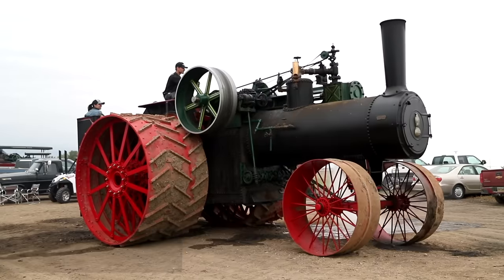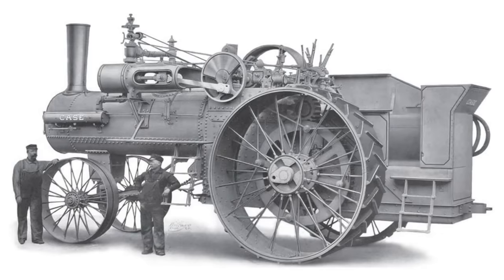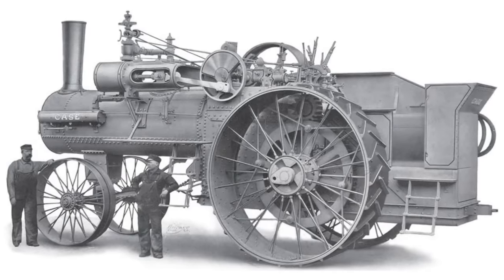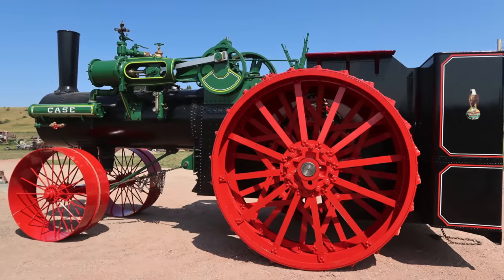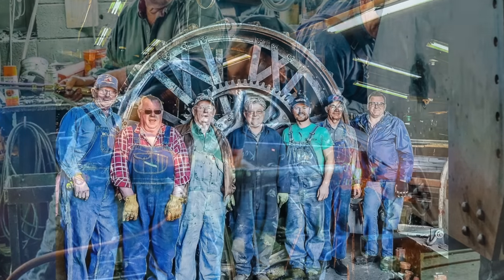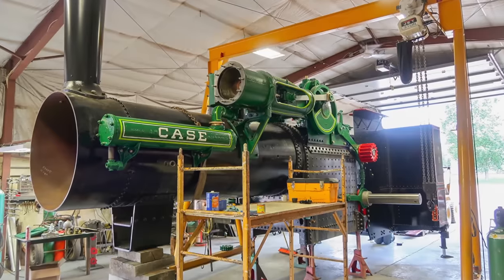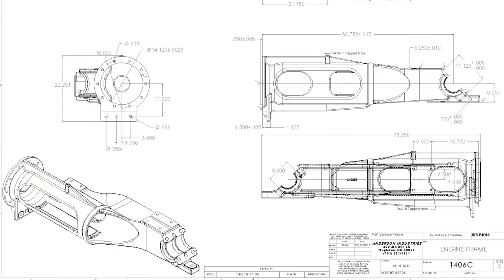The 150 Case road locomotive was originally built in 1905 by the Case company. They built nine of these engines and none of them survived the test of time — they were all scrapped. In 2018, we built and brought one back to life from scratch.